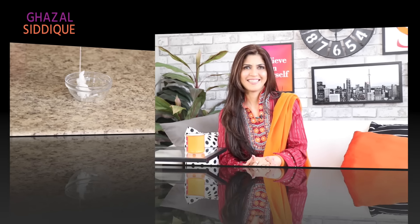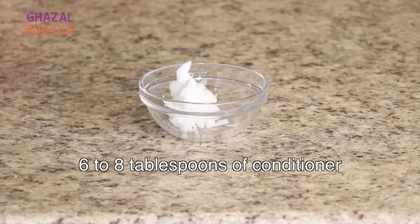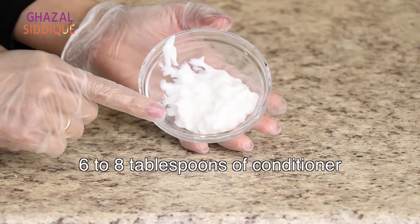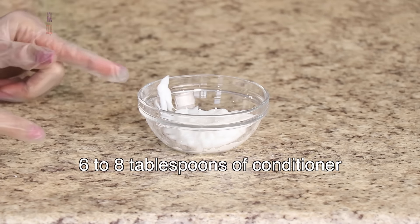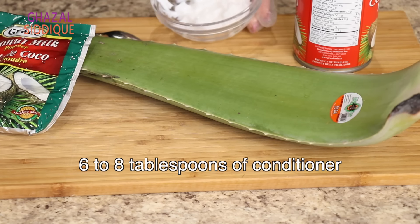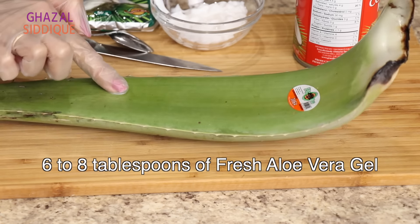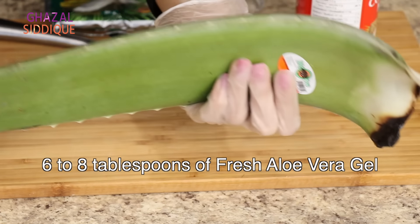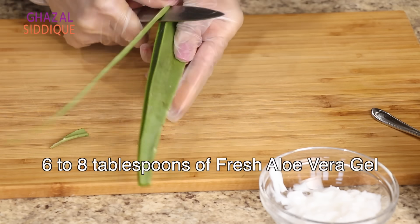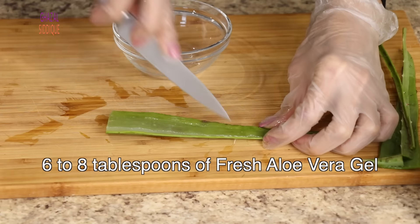So you have to do everything to protect your hair. Now see how to do deep conditioning - I will tell you a few important things. First of all, we need conditioner. Whatever conditioner you use, you can use it in a bowl. Because it's a deep conditioning method, take about half a bowl of conditioner. To this, I will add aloe vera gel.